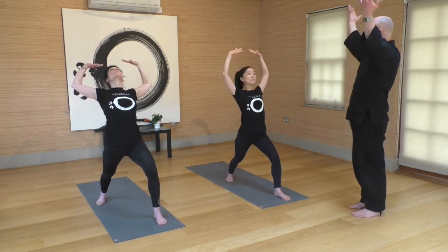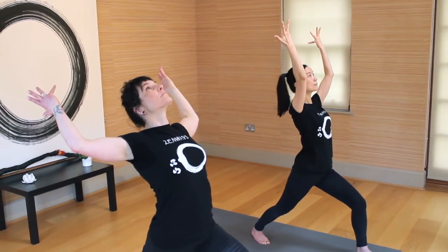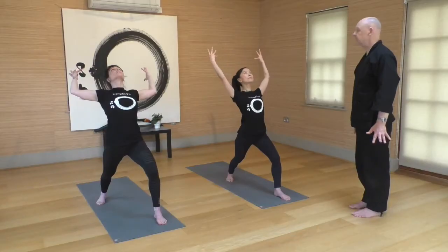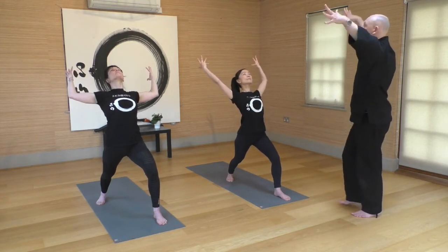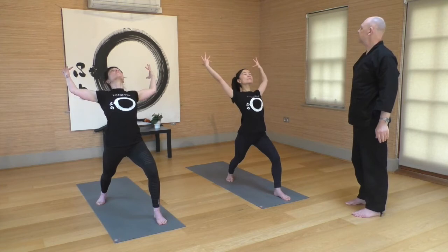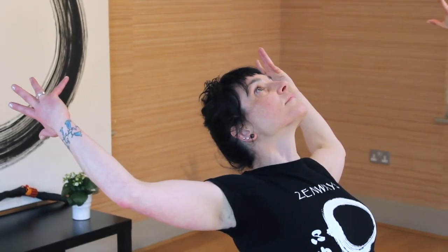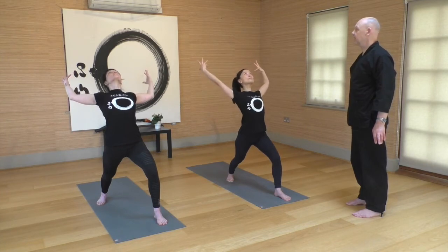Maintaining this position, just rotating the palms so that the little finger is turning and the palms are gently turning towards the back of the room — as much as is good for you. Shoulders down, shoulder blades moving down and together. Inhale, stretching into this, and release. Inhale, stretching, opening, release. One more — inhale, stretching, opening, releasing. A couple more breaths, letting the heart really open.